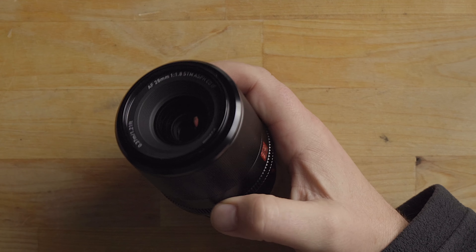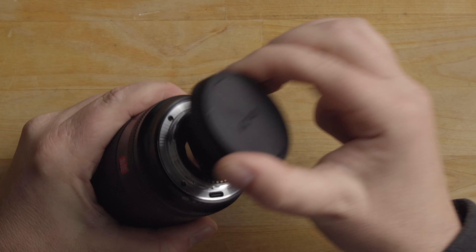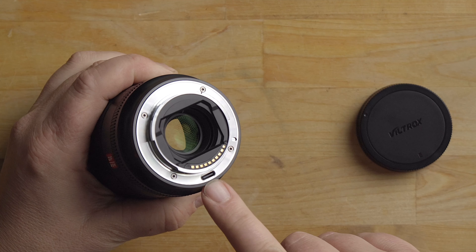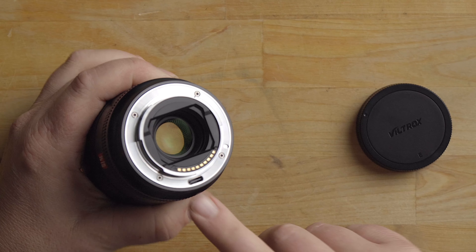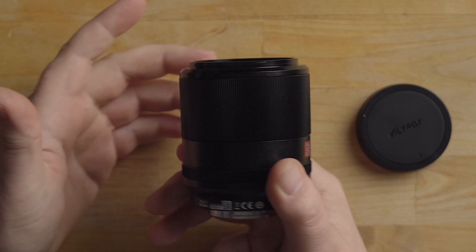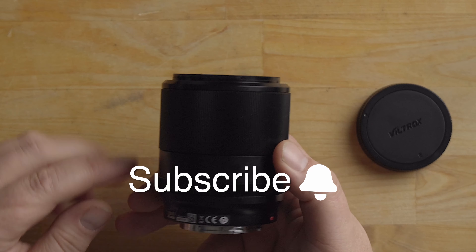Looking at the back, there's a nice metal lens bayonet and a USB-C port for firmware updates. There is no rubber gasket back here, so weather sealing is not the greatest on this lens. Overall build quality does feel pretty good — lighter and smaller than I expected for a 28mm.